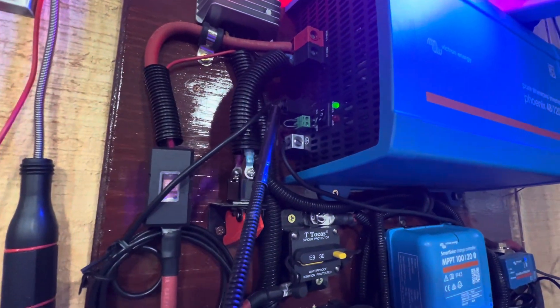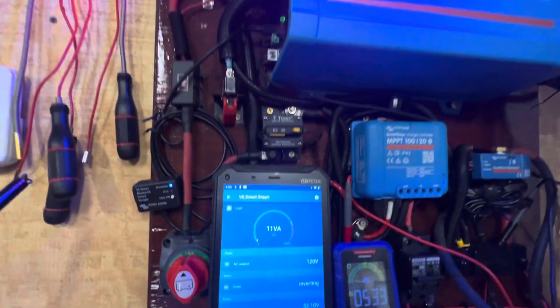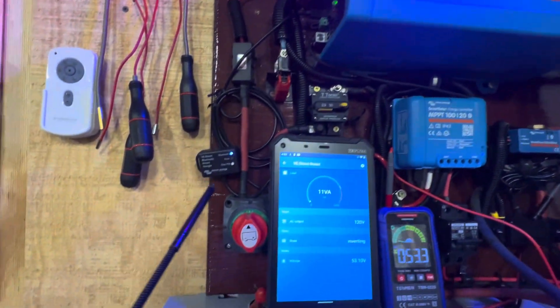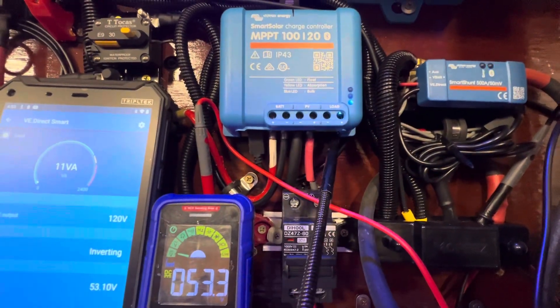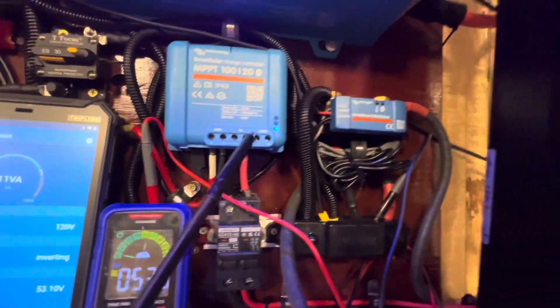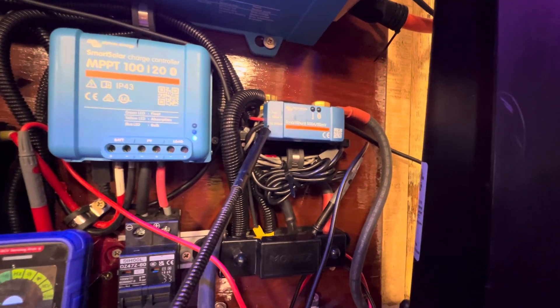This right here is a Bluetooth device. What it does is it connects directly into the inverter itself and it tells you the watts and volts the inverter is putting out. As you can see, we're showing 11 volts right now — that's because it's running those lights. You can also hook this item into the solar charger; right underneath there's a port you can plug it into, but we don't have it hooked up to that currently.